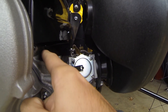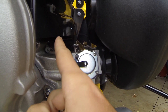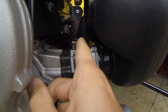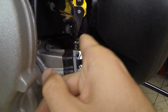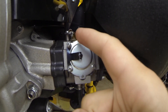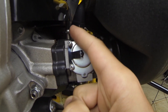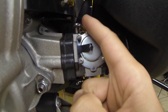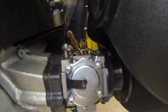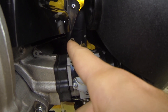Now, this tension spring went from right where my finger is over to here, and that thing broke — and it's been known to break. The reason why my motor didn't just go to full power and stay there is because right here there's another spring that closes this throttle plate. It closes the throttle, so that little spring sitting in there, attaching into that little hole on the right, kind of saved me.